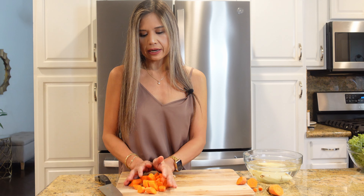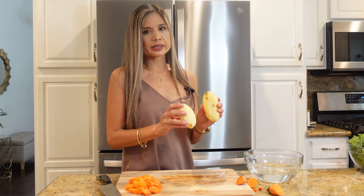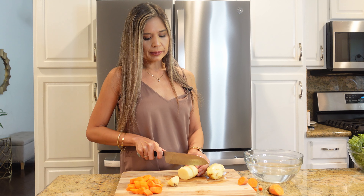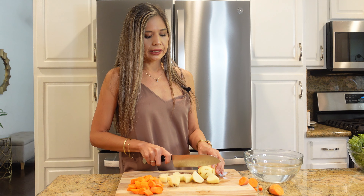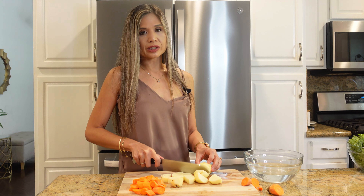Now that we have our carrots all peeled and sliced, I'm going to get going on our potatoes. I have two potatoes that I've already peeled and soaked in water. It depends on the size — if it's a large potato, sometimes I'll use just one. These are a little smaller so today I'm using two. I'm going to cut them into small chunks. The reason I soak them in water is because if you prepare them beforehand and let them sit, air will get to them and they'll oxidize and turn brown.